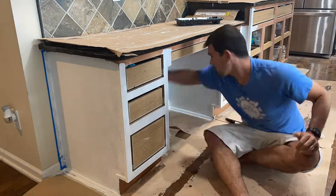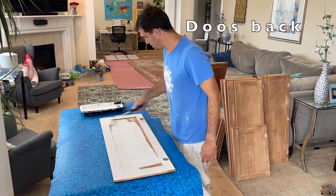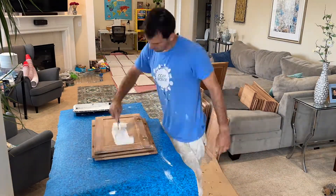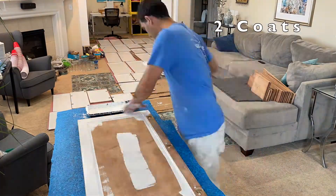Once you paint everything, let it dry, then add another coat. I also painted the indoors — the doors and the indoor part. About two coats is fine there; you don't need to be perfect.